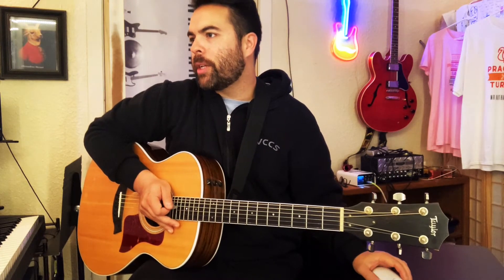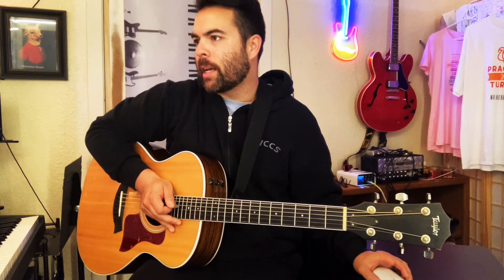Then it goes back into the verse. So you've got verse, chorus, verse, chorus, and then finally there's a bridge section. Let's listen to that bridge section.